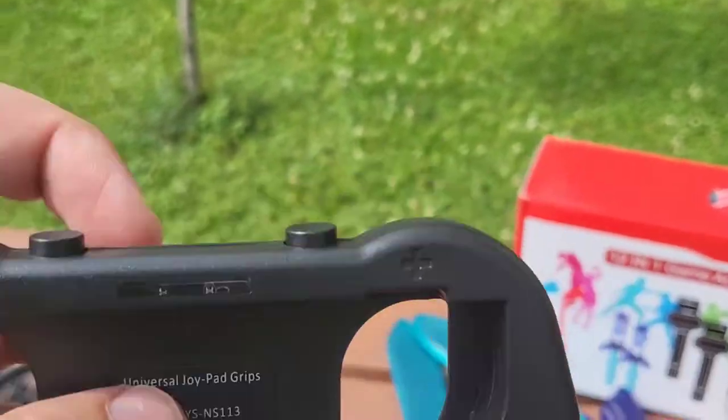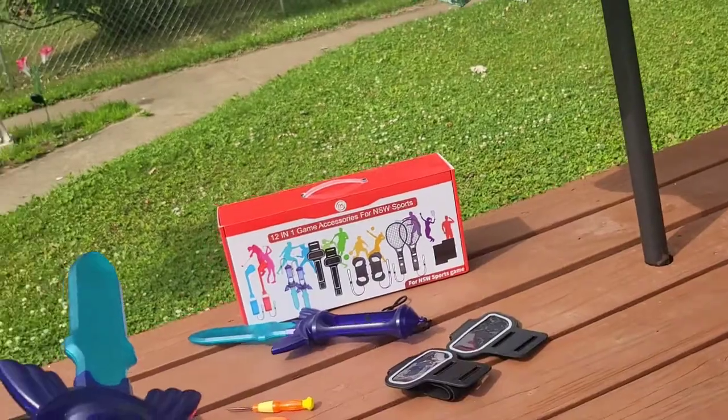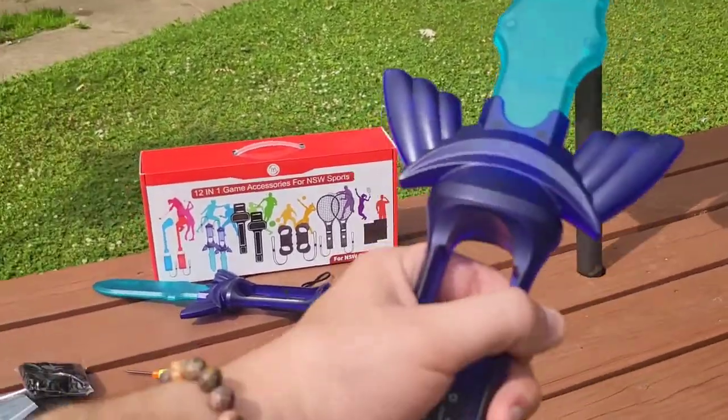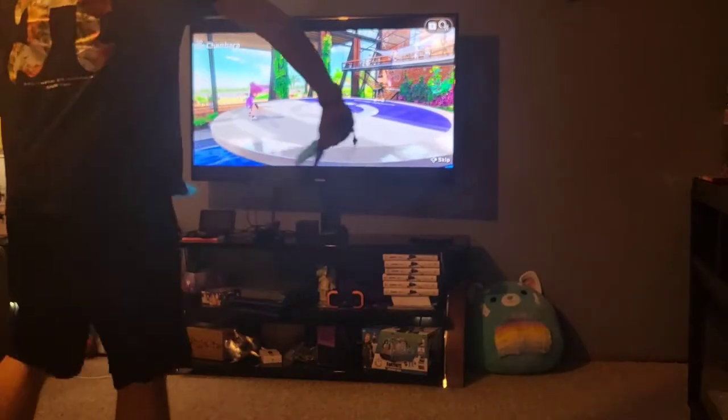You'll have the buttons facing you and then the shoulder functionality right there for shoulder buttons. Look at this — we can go ahead and jump into the Legend of Zelda and use an actual sword and play all sorts of different adventure games. This is great. I got twin swords.